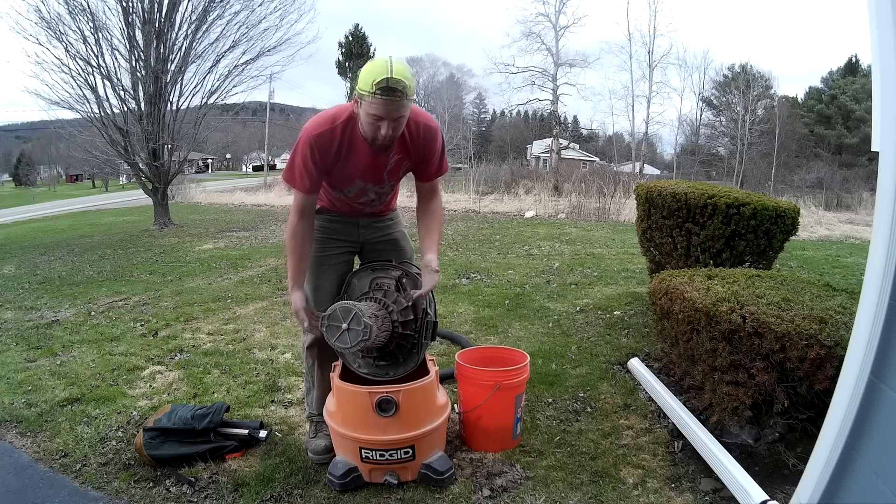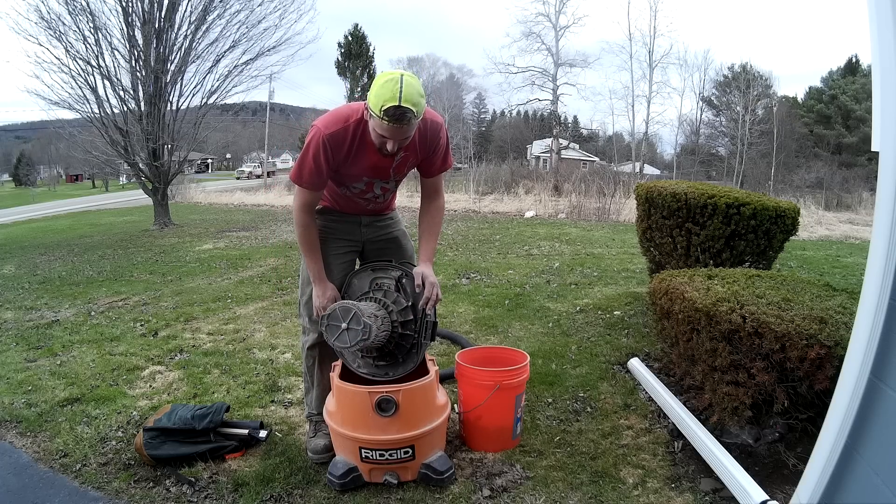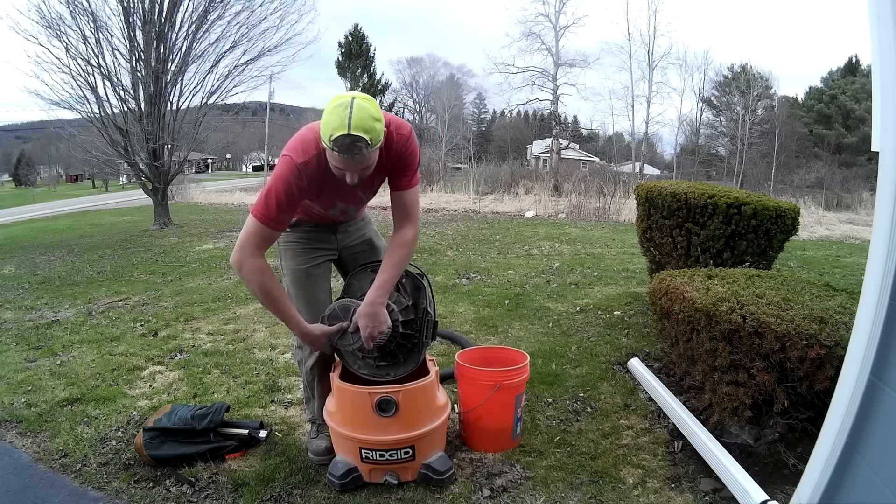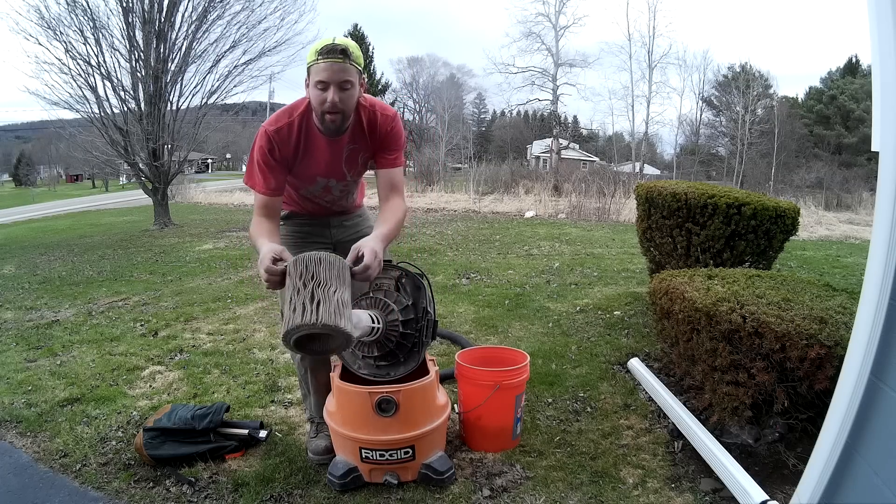They get clogged, you lose suction, it puts a lot more resistance on your motor, and you get them burnt out, things like that. You just pop that right off, it's pretty simple.